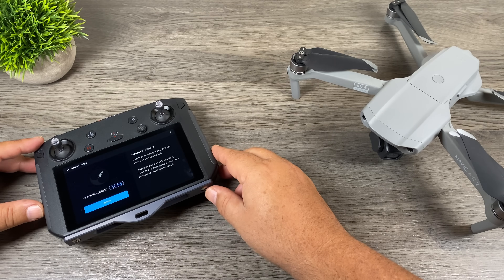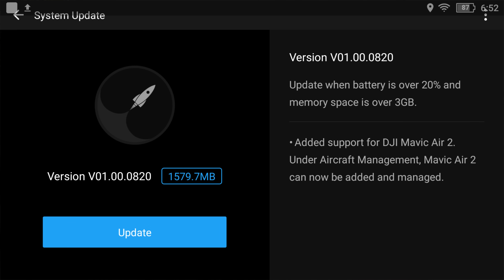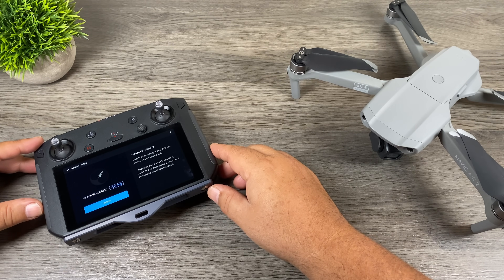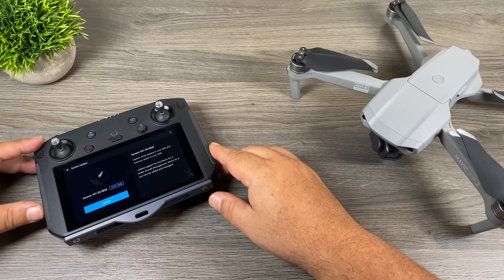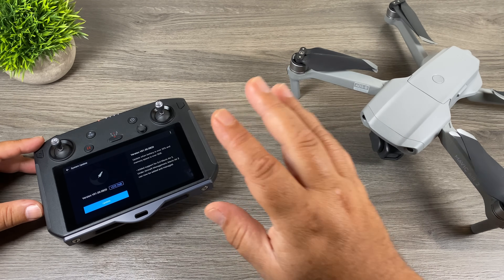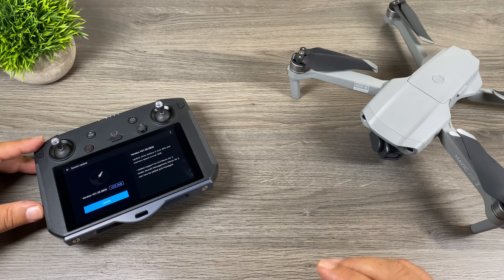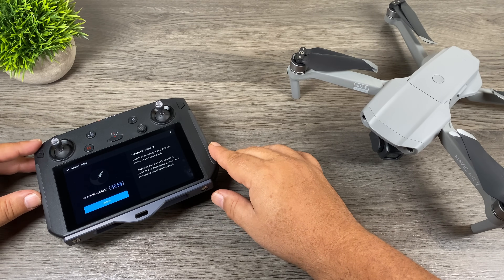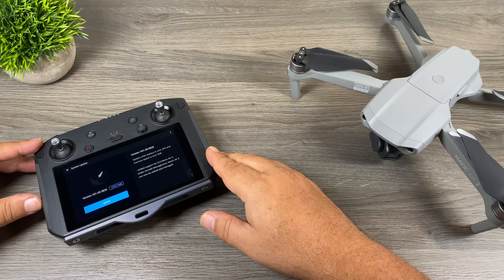As you can see on the screen here, they've updated the firmware version to V01.00.0820. If you look at the release notes, it says added support for the DJI Mavic Air 2 under aircraft management — Mavic Air 2 can now be added and managed. It's a very vague description. In order for the Mavic Air 2 to fly under the smart controller, the DJI Fly app must have been added, but we'll find out here in a minute. Let's go ahead and update the firmware.